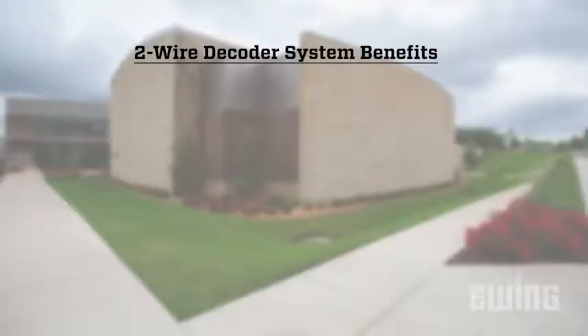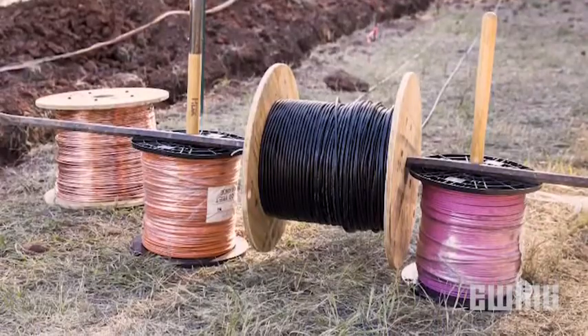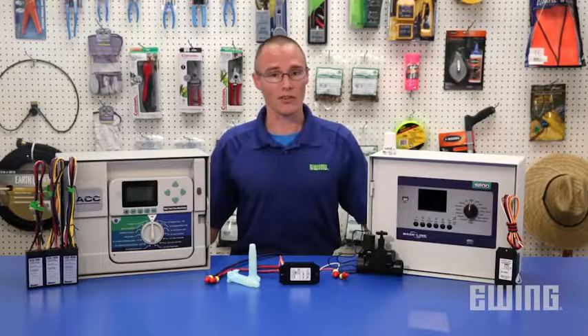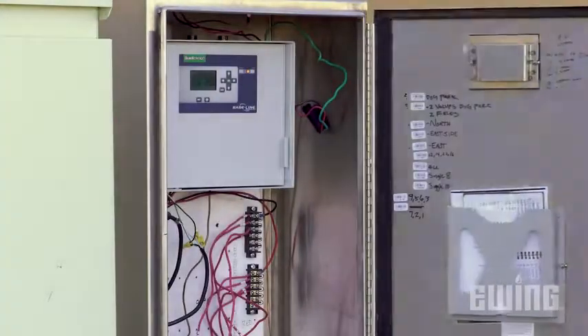The benefits of using a two-wire system include reduced material costs. Copper wire can be expensive, so using just one two-wire strand means you won't need as much of it. While you may not see a savings on smaller systems due to the added cost of the decoder, large commercial and industrial jobs can see significant cost reductions.